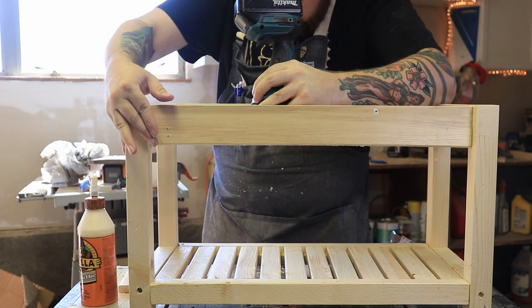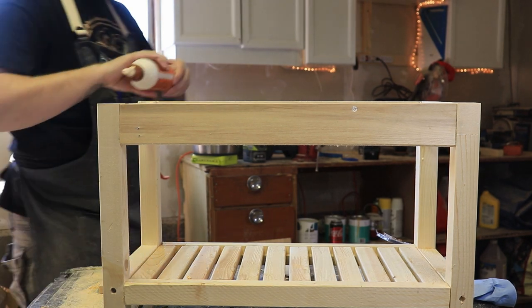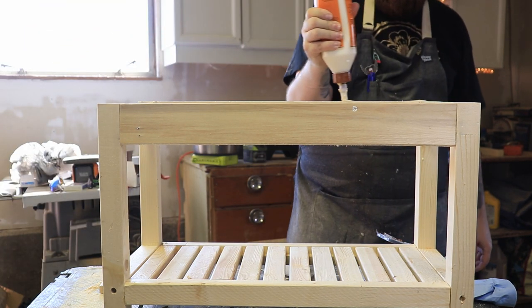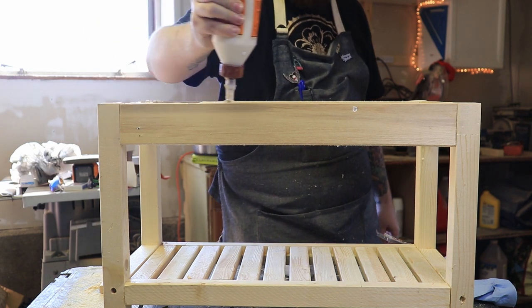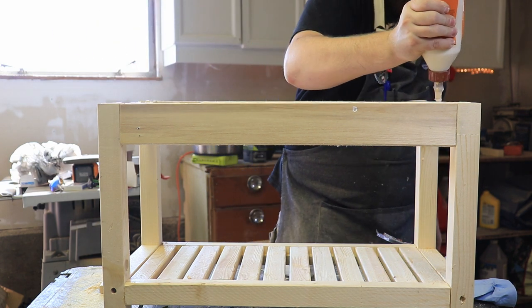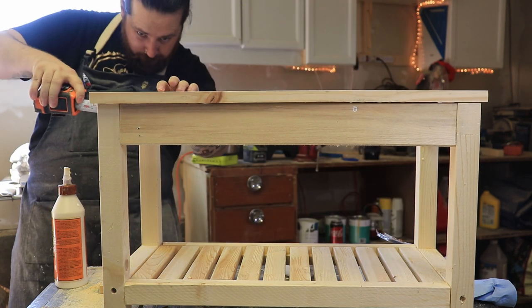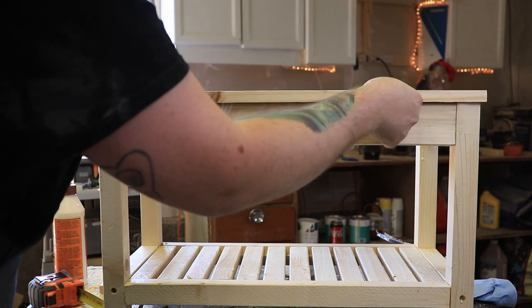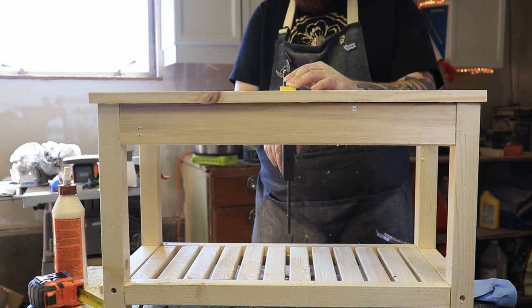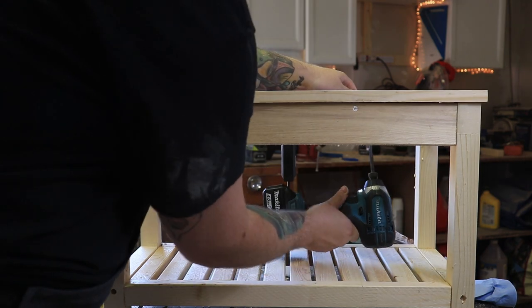You may notice the stretchers are flush with the back of the leg in one shot but flush with the front in another — this is because when I put the dog dishes in they didn't quite fit, so I just had to move the stretchers a little. Then I put a little bit of glue on the top and put my top on, used my tape measure to make sure it was nice and even on all sides, clamped it down, and used those pocket holes I had drilled previously to drive some screws in.